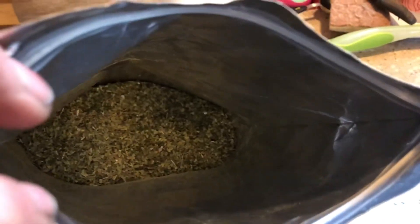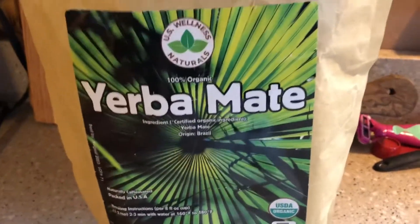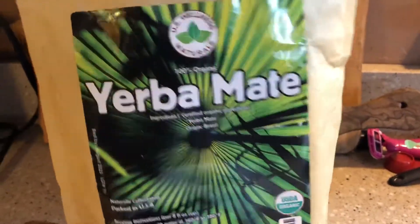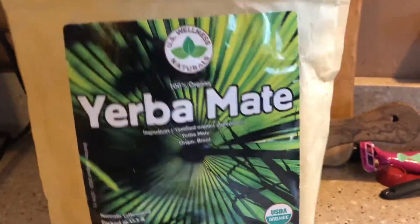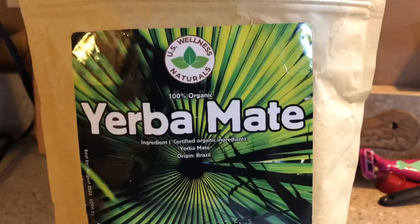There's just a slight hay flavor or hay smell to it. Yerba mate has its own unique smell and its own unique taste, so I can't really describe it completely — you'd just know when you smell it. But it's like a real earthy, green, grassy smell.